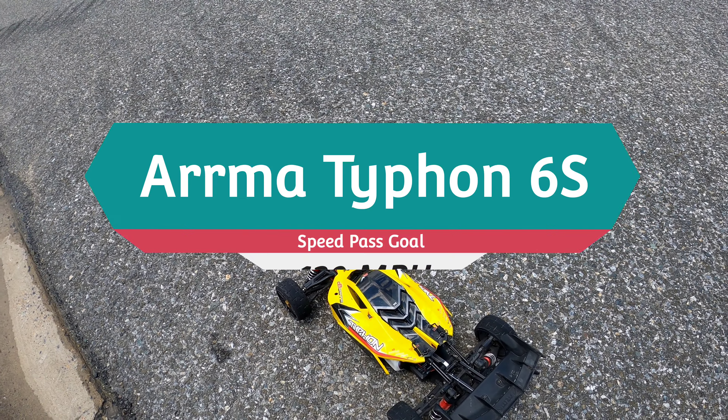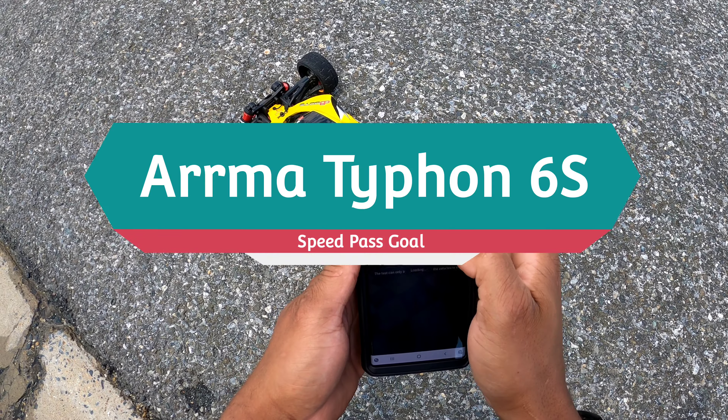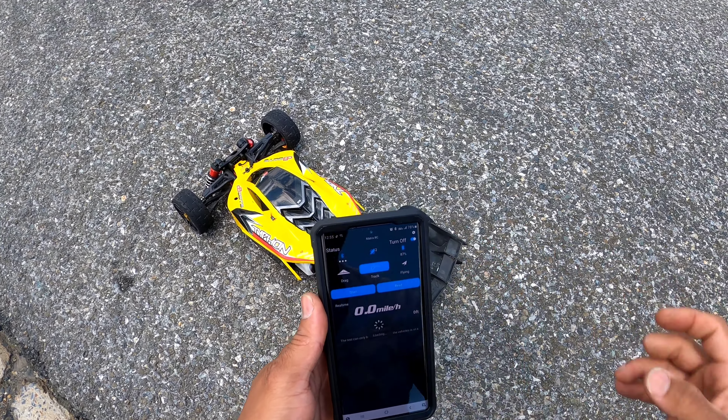All right guys, Armour Typhon 6S speed run pass. Track, start, stop, read, zero, start.